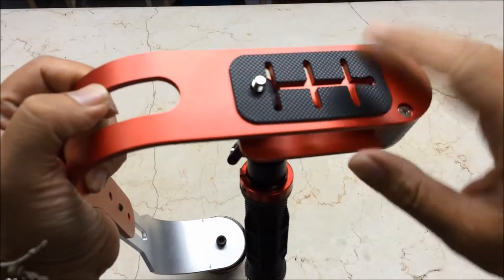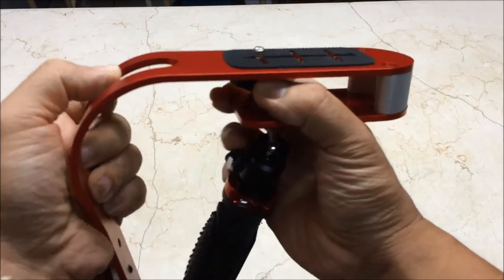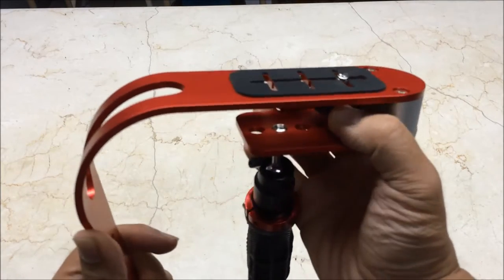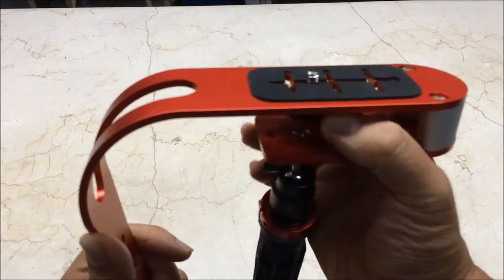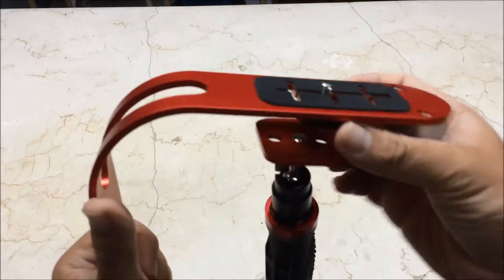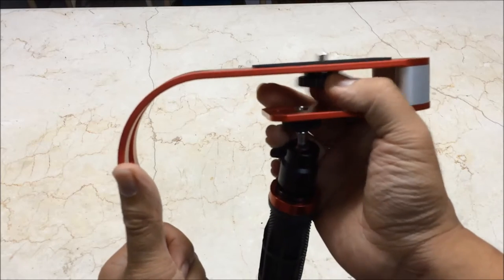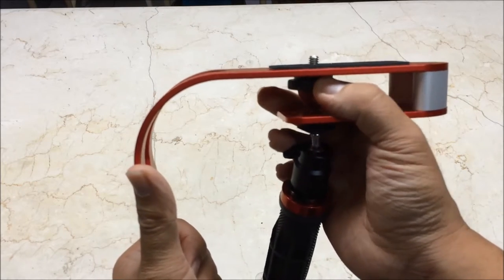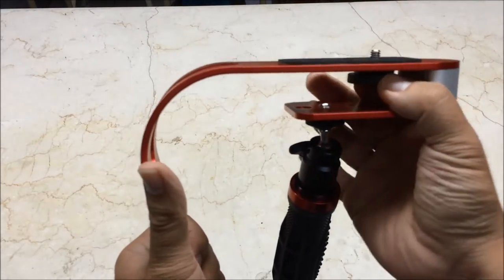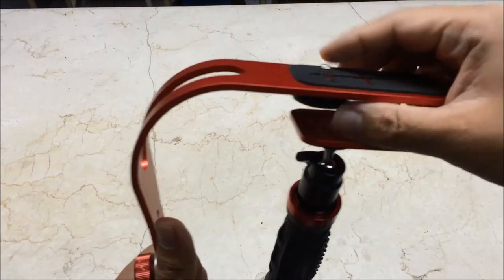Up here on top is the mounting plate. It's fully adjustable depending on what camera you're using — it can be an action cam or an SLR. You can choose where to place your camera. Basically, anything that has a standard thread can be mounted on the stabilizer. For example, if you have a long lens, you probably want to mount it towards the back. For shorter wide-angle action cameras, you probably want to put it towards the front.